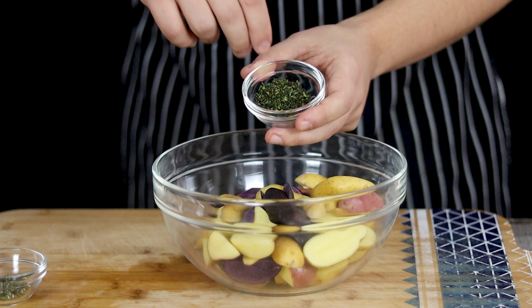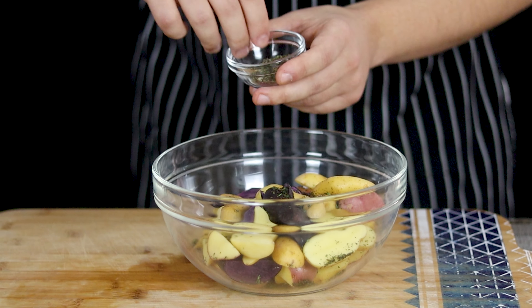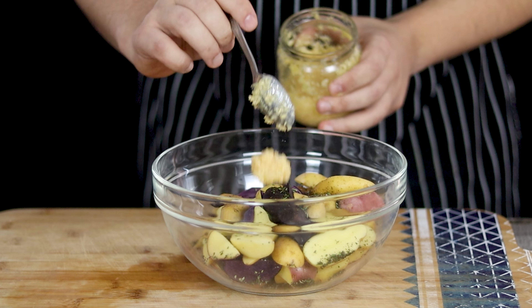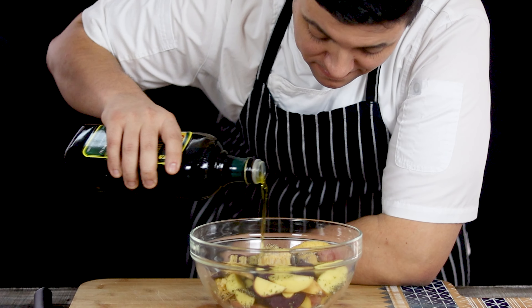Now let's season the potatoes. Add one teaspoon of finely chopped fresh thyme, one teaspoon of chopped fresh rosemary, one teaspoon of chopped garlic. Season with salt and freshly ground black pepper, pour some olive oil, and mix it.